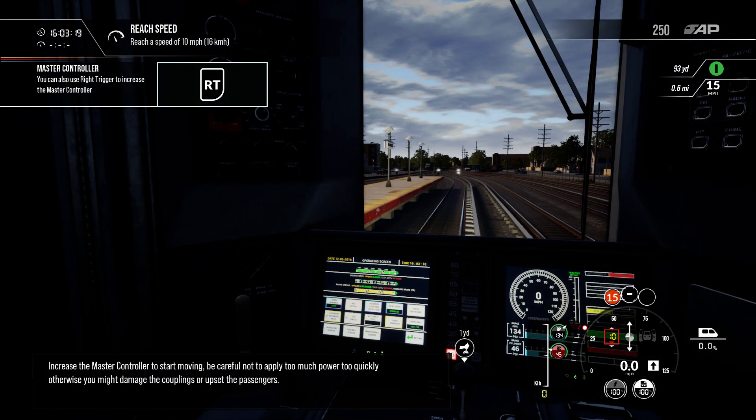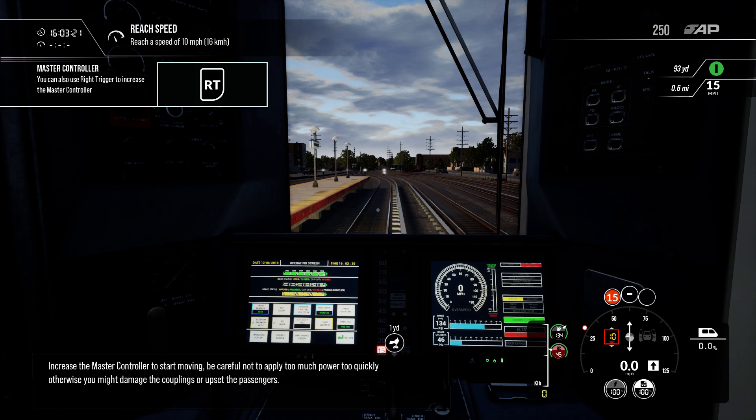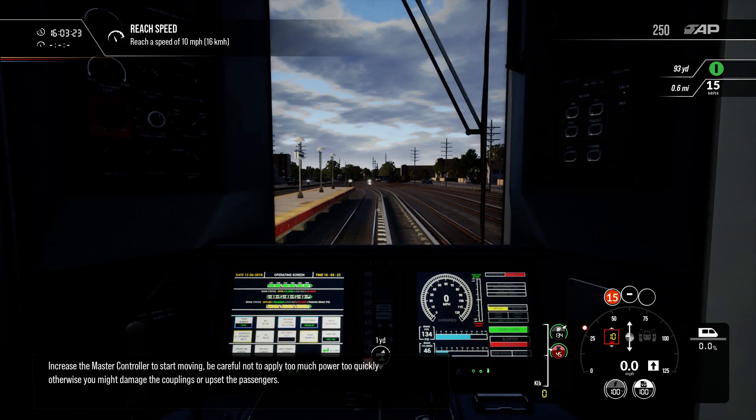Increase the Master Controller to start moving. Be careful not to apply too much power too quickly, otherwise you might damage the couplings or upset the passengers.